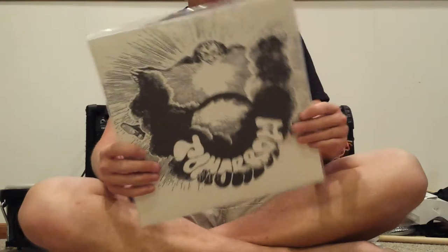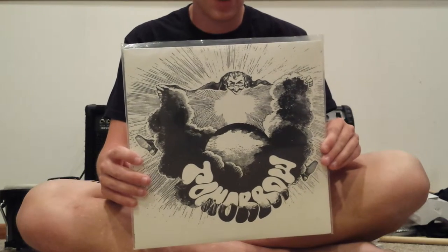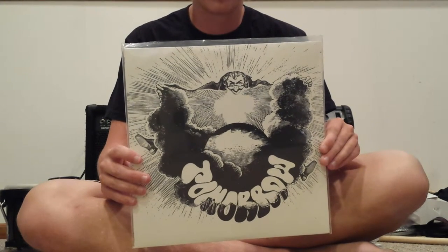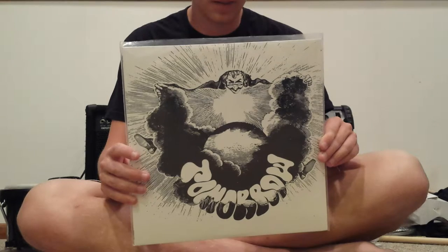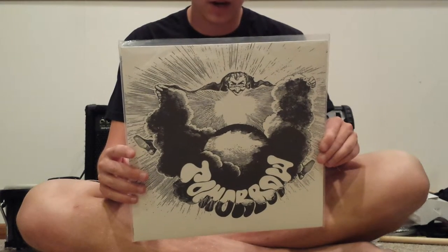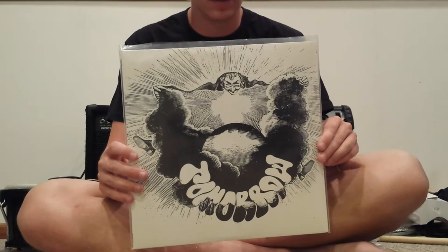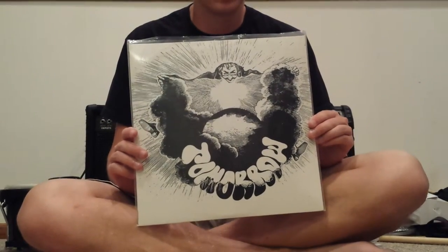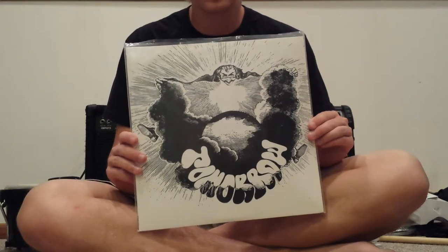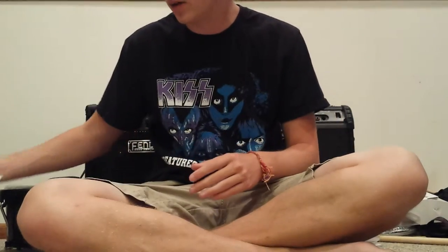This album right here is by a psych group from England called Tomorrow. I've heard they're commonly referred to as one of the better psych groups. This has Steve Howe in it, who would later go on to play guitar in Yes, and someone named Keith West, who I guess is a pretty well-known guy. I actually have not listened to this album yet — I bought it back in June and I've just never gotten around to listening to it. I hear it's good, but I can't really tell you too much about it because I've never heard anything off of it.